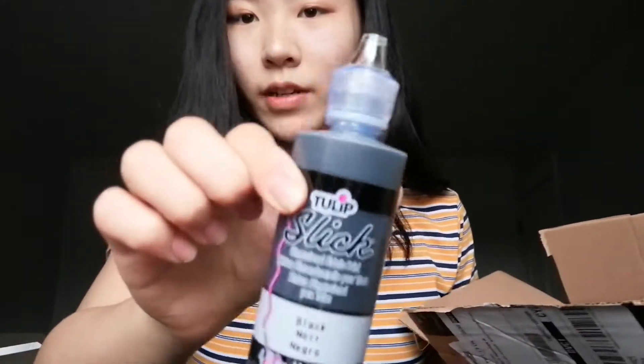The next thing from this box is my black paint, and this is really nice because I usually mix acrylic paints with my white paint to make the color that I really want. So that's why I didn't buy any other colors.